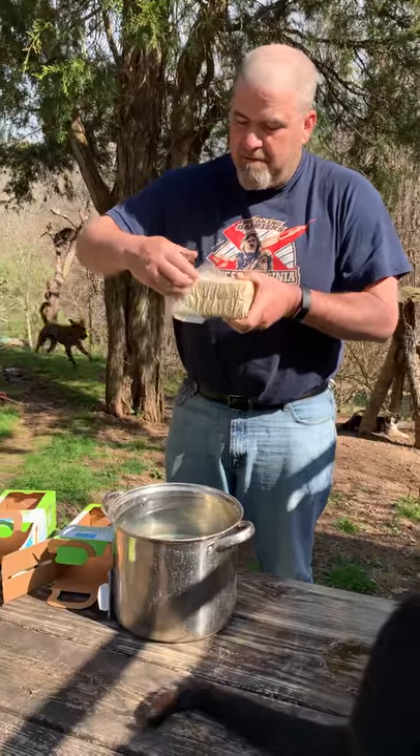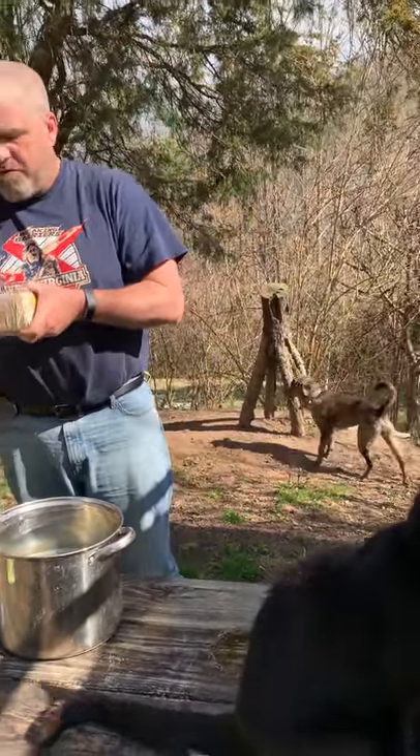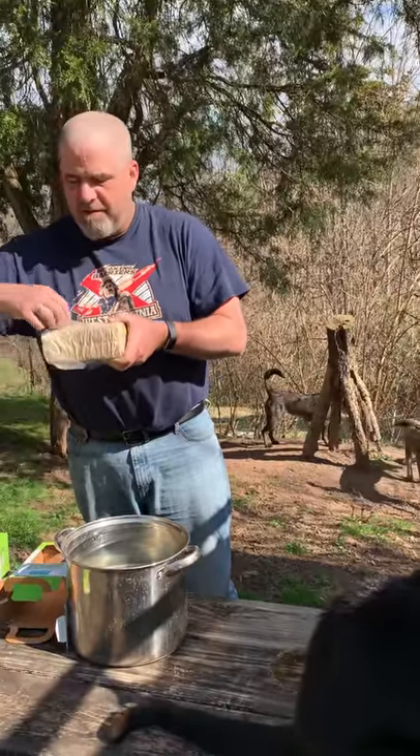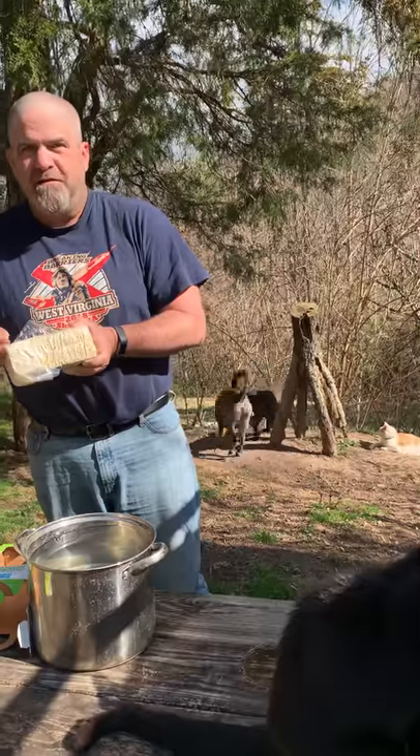I would have thought it smelled like poop. I know a lot of mushrooms are grown in poop, but I don't think they sell you bags of poop like this. You can grow them out of sterilized coffee grounds too.